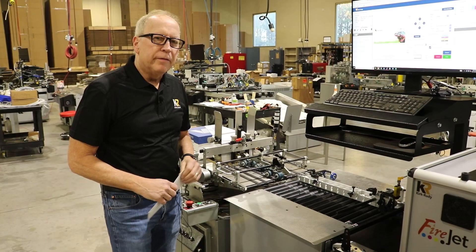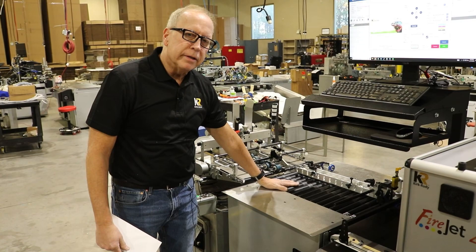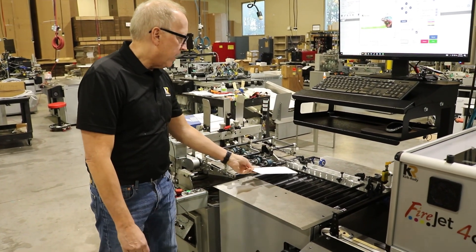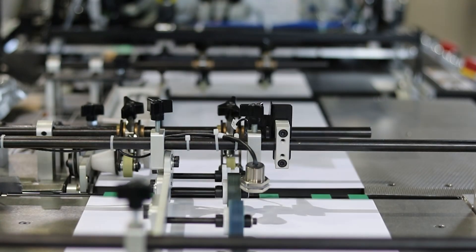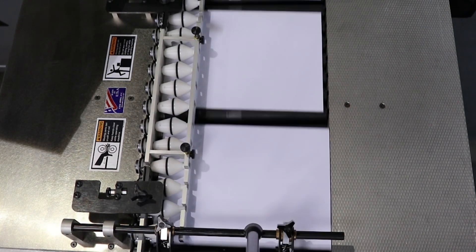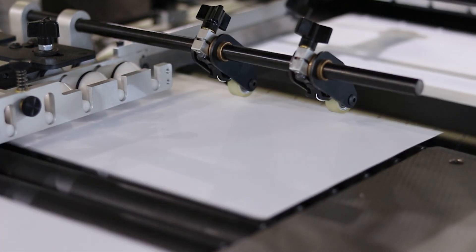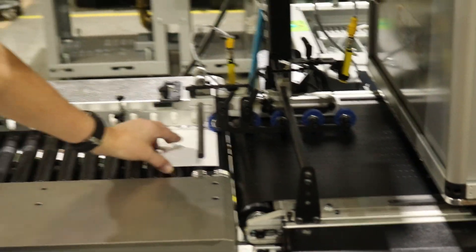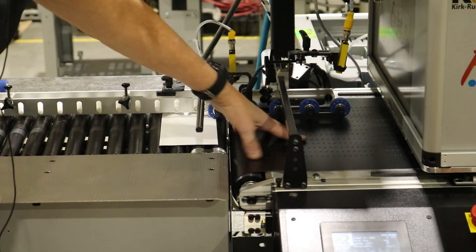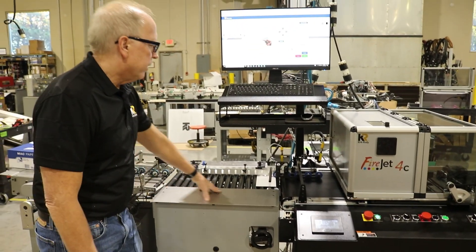The second part of the Kirk Rudy FireJet system is a really critical portion — the in-feed registration table. What's critical about this is it takes any envelopes coming out of the feeder and registers them precisely against the registration block. It also handles the critical transfer of the envelope onto the vacuum feed belt. Without this in-feed registration and these mechanisms for precise transfer, registration repeatability would be very difficult to achieve.